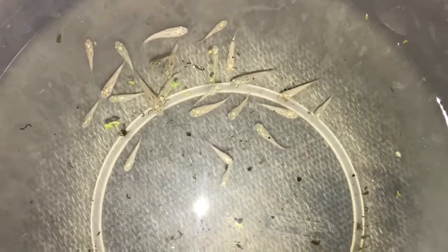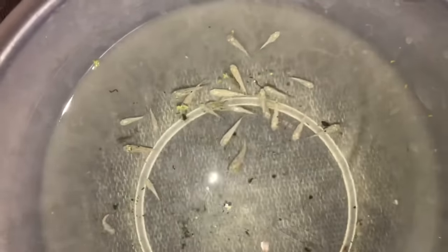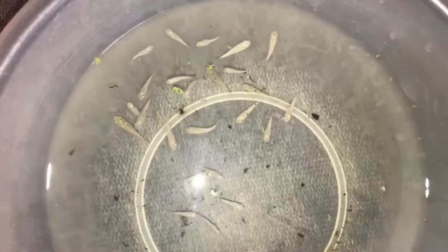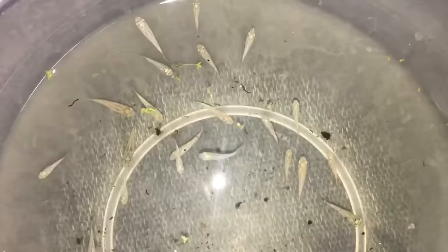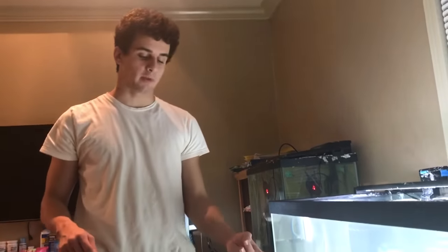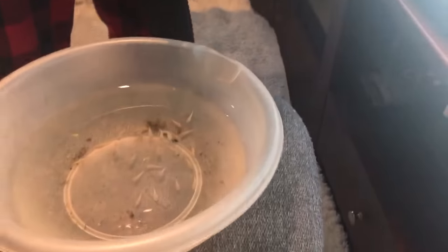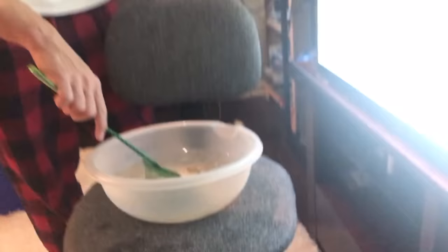Alright guys, here they are — I got all of them in this bucket, I think. I'm gonna be moving all these into the big tank now. I think it's gonna be pretty cool to have them in there till they're adults. So we got the 40-gallon tank here with my mantis shrimp in it, and I got all the fish right here. They're gonna be able to grow a lot faster in this bigger tank and be encouraged to eat a lot.